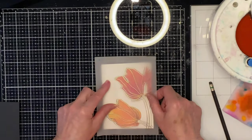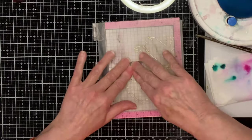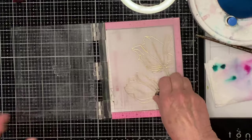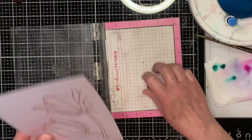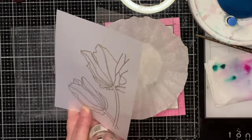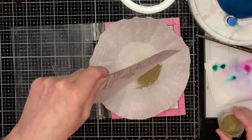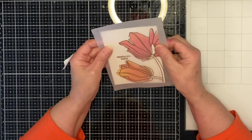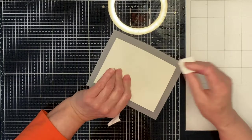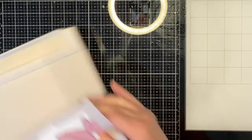The next thing I'm going to do is position the sentiment. The vellum has been placed in my stamping platform and the sentiment stamped with Versamark ink. It will be embossed in gold like the tulips. The sentiment used for both cards is from one of my favorite all-time stamp sets — Simon Says Stamp's Inside Friend Messages. The vellum is aligned to the watercolor panel and I use a little bit of Post-it note just to hold everything in place.